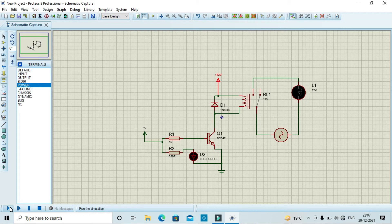After designing the circuit, we will click on the Play button, then our circuit will run.